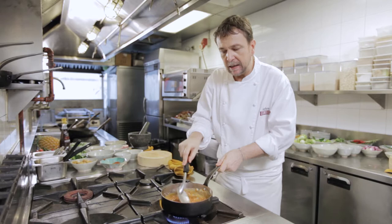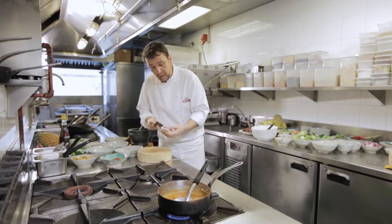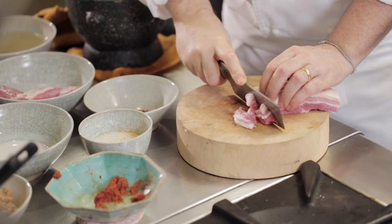While the paste is simmering, I'll prepare the pork, which is just small pork belly sliced. Make sure you cut it across the grain and the pieces should not be too big.